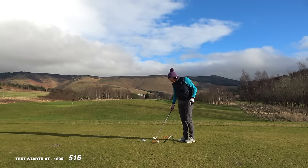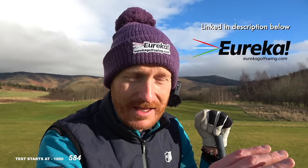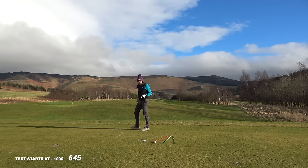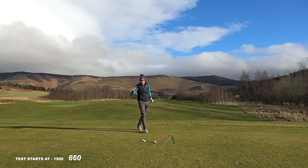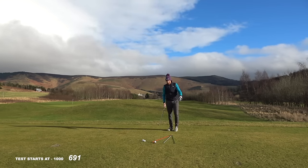Doesn't get any straighter than that ball-turf strike. You could hear how good that was. So take the test, let me know how you get on. The full swing bundle or the iron swing series is the place to start — that gives you everything. The bundle is the best value for money; there's more value for what you're getting there, let's be honest.